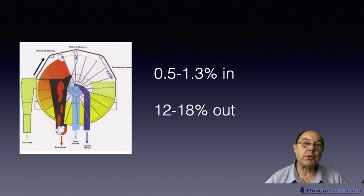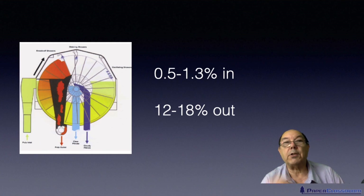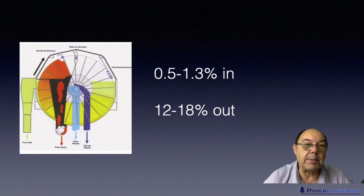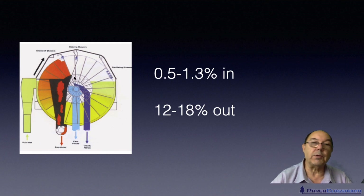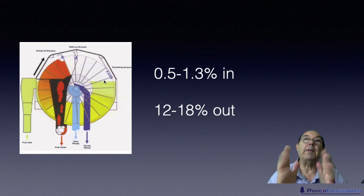We typically bring stock in at somewhere between half and 1.3 percent consistency. We sometimes use disc filters for thickening stock — this can thicken stock up to about 18 percent, typically in the range of 12 to 18 percent. The disc dips into this reservoir of stock, water passes through the disc and is collected in the manifold in the center and taken away. As water passes through the disc, the fibre stays on the outside of the disc.